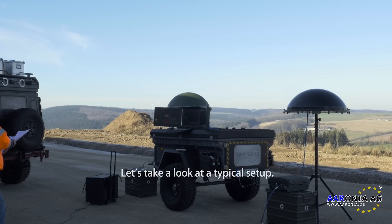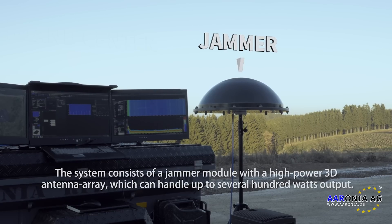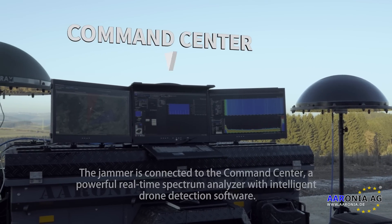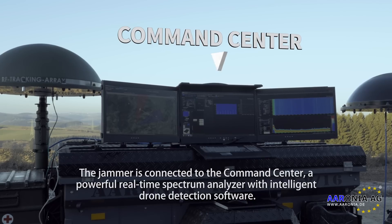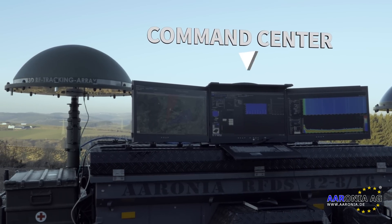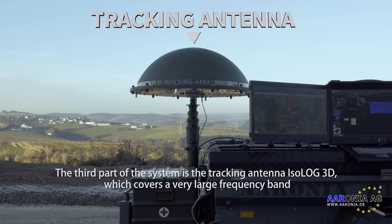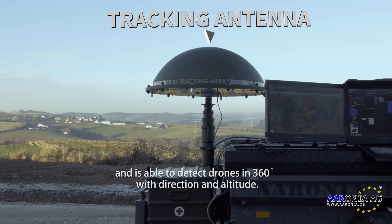Let's take a look at a typical setup. The system consists of a jammer module with a high-powered 3D antenna array which can handle up to several hundred watts output. The jammer is connected to the command center, a powerful real-time spectrum analyzer with intelligent drone detection software. The third part of the system is the tracking antenna Isoloc3D, which covers a very large frequency band and is able to detect drones in 360 degrees with direction and altitude.